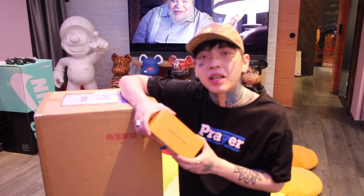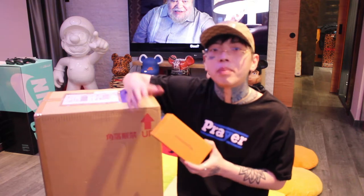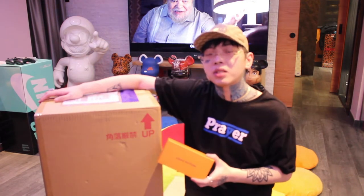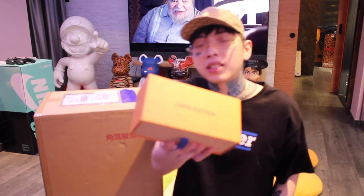Hey guys, welcome back to Dash Food Vlogs. Today we're going to be unboxing the Louis Vuitton Cyclone sunglasses in black and a Pikachu 20th Anniversary Bear Brick 1000%. First we'll do the Louis Vuitton sunglasses.